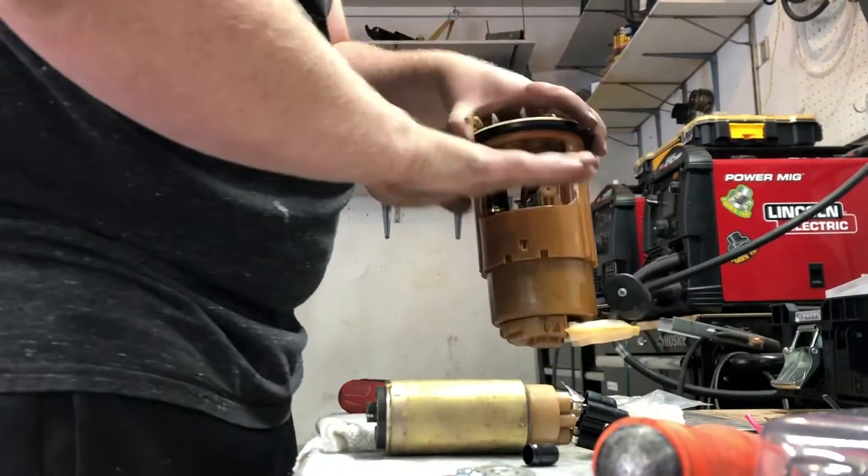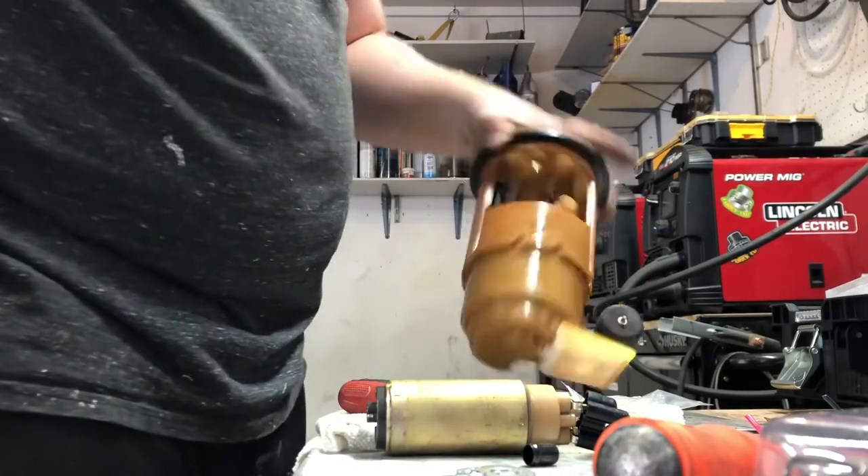Put your ring back on, your four screws, six bolts, put your seat back in — just push it in firmly and it will seat, and you're done. There's your $500 fuel pump change from any auto parts place, or you can do it yourself for $20.